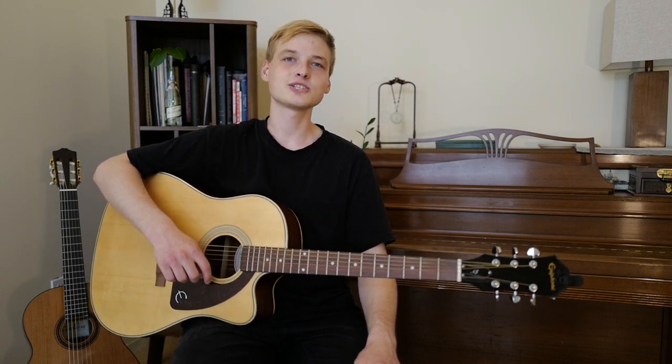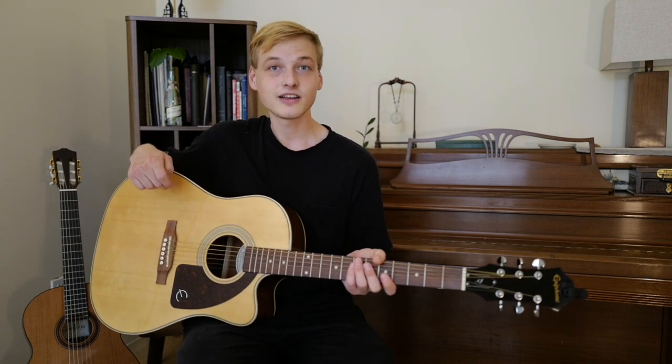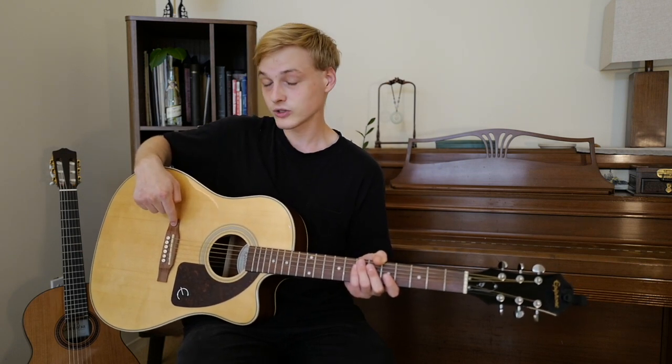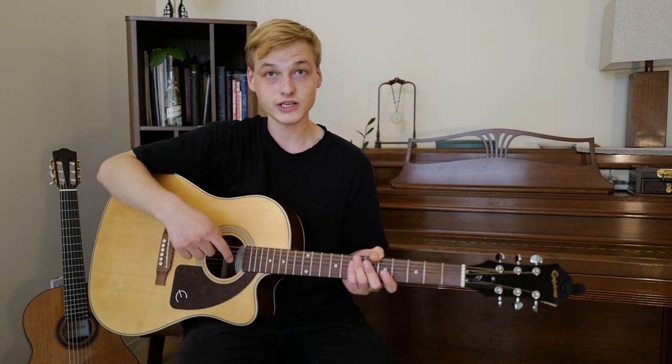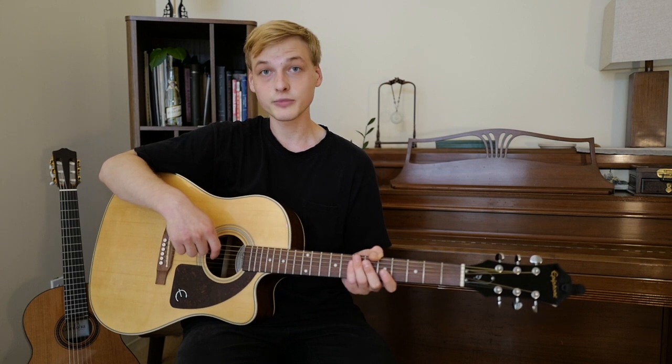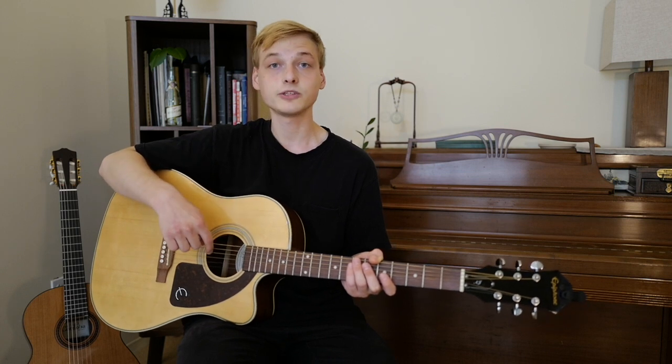The biggest one, of course, is the body of the guitar, which is all of this over here. On the body, we have the bridge, which holds the strings down, and as we go along the strings we're going to come up to the sound hole. The sound hole makes the sound louder — it resonates the sound. If you happen to have an electric guitar, the sound hole will be replaced by pickups.